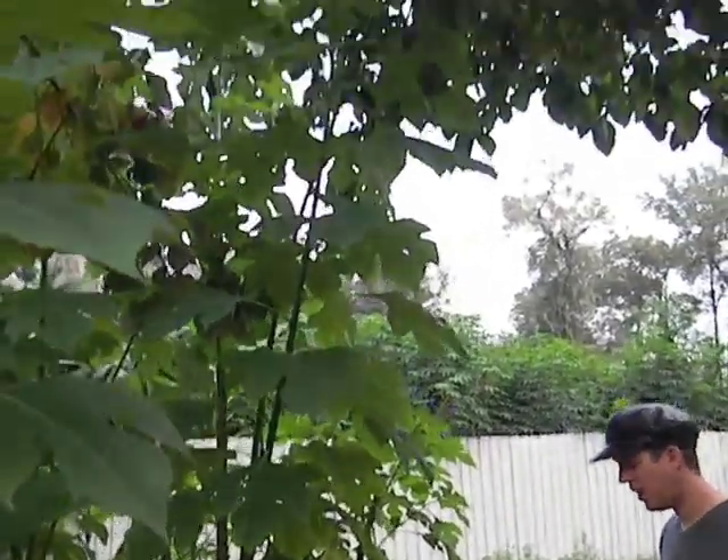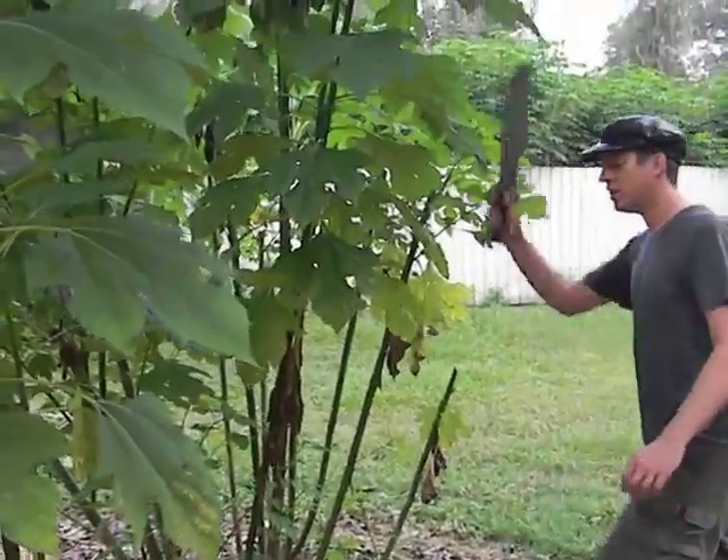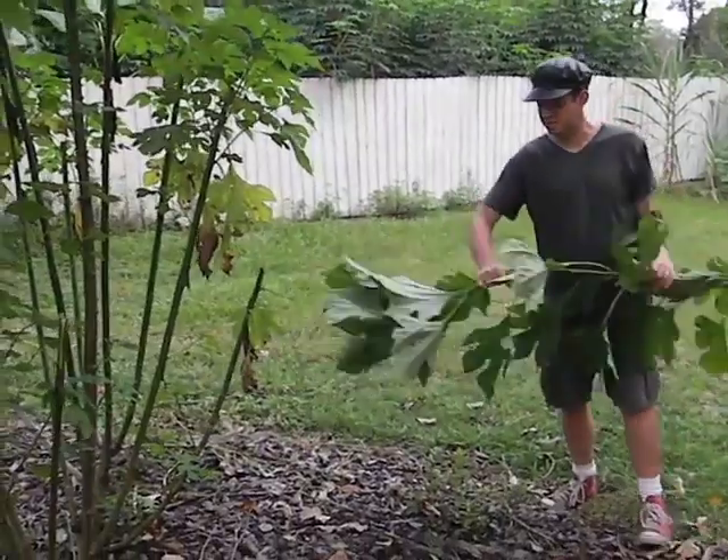What I do is I come out when I feel like mulching around some of my plants, like these blueberries, which really need mulch, and I just take the branches and start breaking them up.